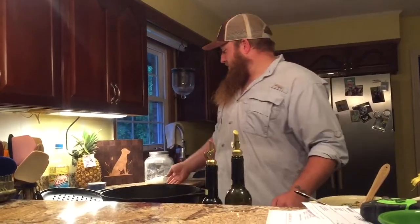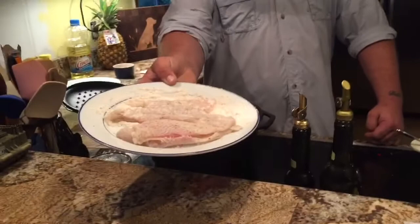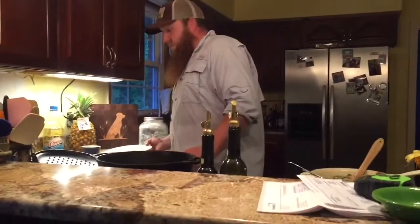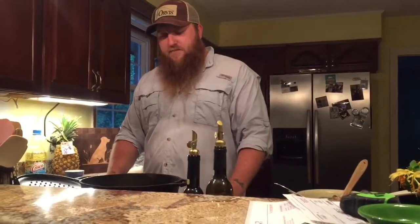Hey y'all, welcome back to Bearded Explorers Outdoors. Today we're going to be cooking the flounder that we gigged the other night with Billy from Fat Boys Outdoors. We had so much trouble trying to clean it because the knife I had was terrible.